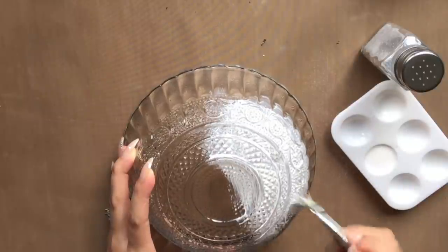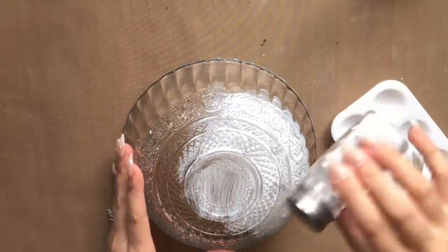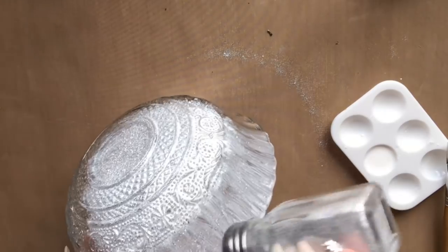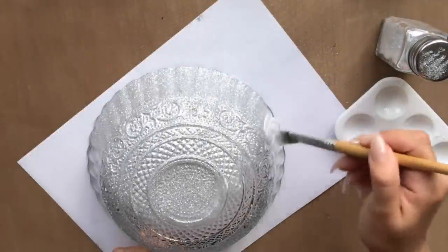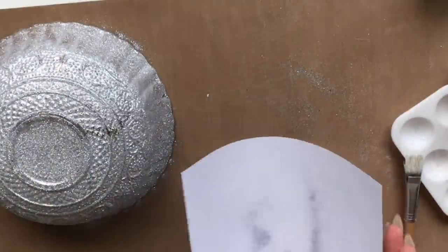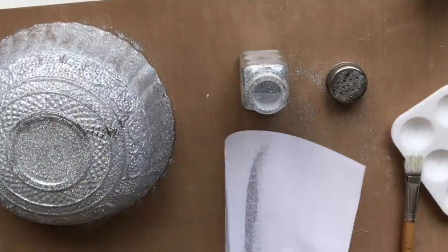I found this beautiful clear bowl at the Dollar Tree and I absolutely love that it had all these intricate details because I thought it would tie in the glam theme. You want to apply Mod Podge in sections — I found it easier this way because the Mod Podge will dry on you. Apply a nice even layer of Mod Podge, get it into all those little grooves, and then apply the glitter generously on top using your salt or pepper shaker so you get that really nice glistening glittery finish. You'll get quite a bit of fallout when shaking — I save it by putting a white piece of paper underneath my work surface and then collecting whatever falls off to put back into the container.